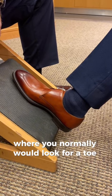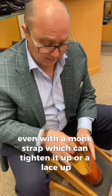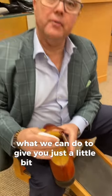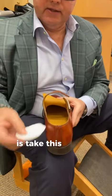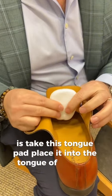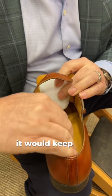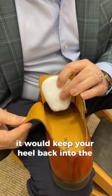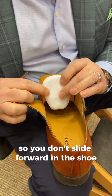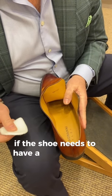If a shoe fits a little loose, even with a monk strap — which you can tighten up — or a lace-up, what we can do to give you a little bit more comfort is take this tongue pad and place it into the tongue of the shoe. It's glued in, and what it does is keep your heel back into the counter so you don't slide forward in the shoe. It gives it a little bit more comfort.